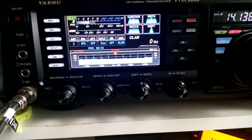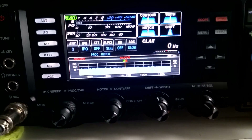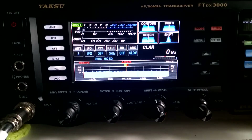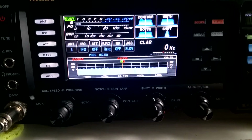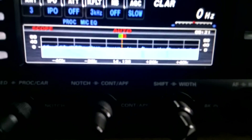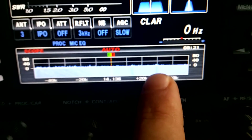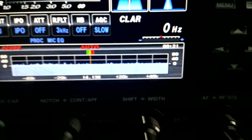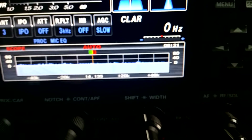I want to tell you about one issue that presents only if your scope is in waterfall mode, only in waterfall mode. The frequency is 20 meter. Check this out — this one presents at all frequencies and all bands.